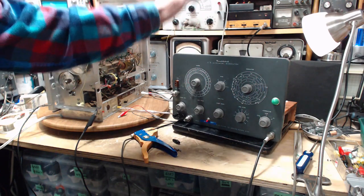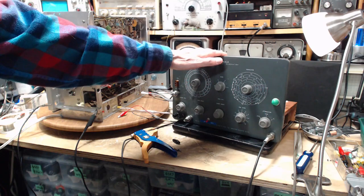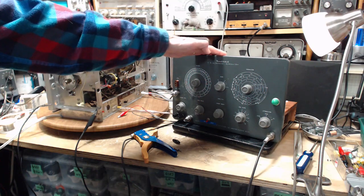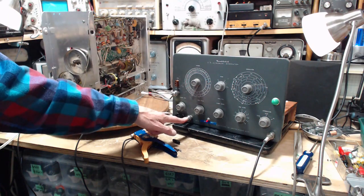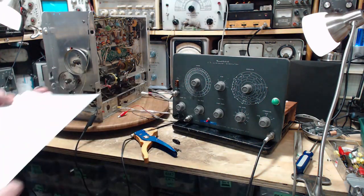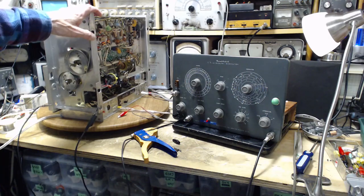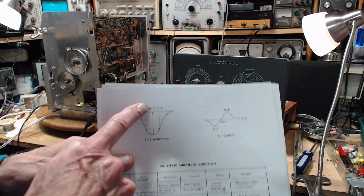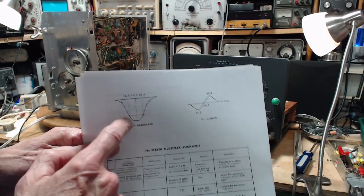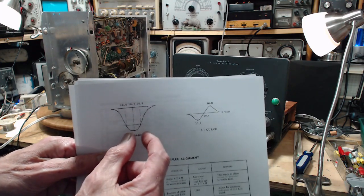The special thing about this particular one is some previous owner installed an additional circuit in it — a tube and a lot of parts to create an additional output, which is right here, which in the end leads to something very important that is missing up until now. I've been watching my videos when I was doing the alignment on here, and I was trying to bring up this shape. For a while I had it in kind of a flat top, then I had a curve, then I had a sharp thing.